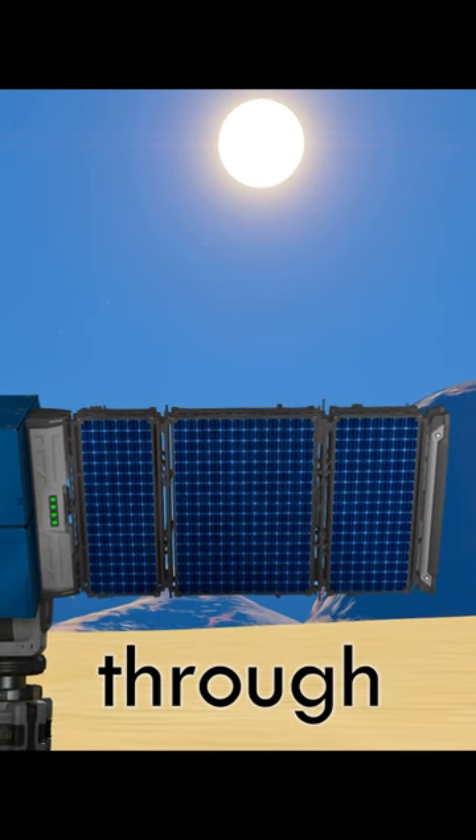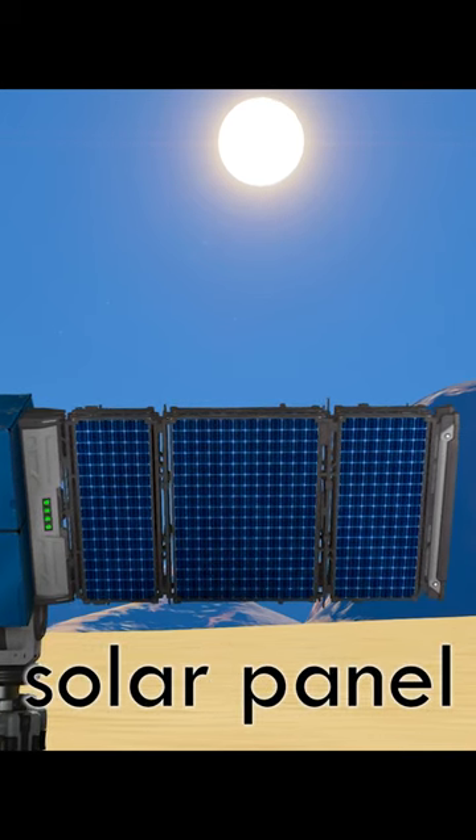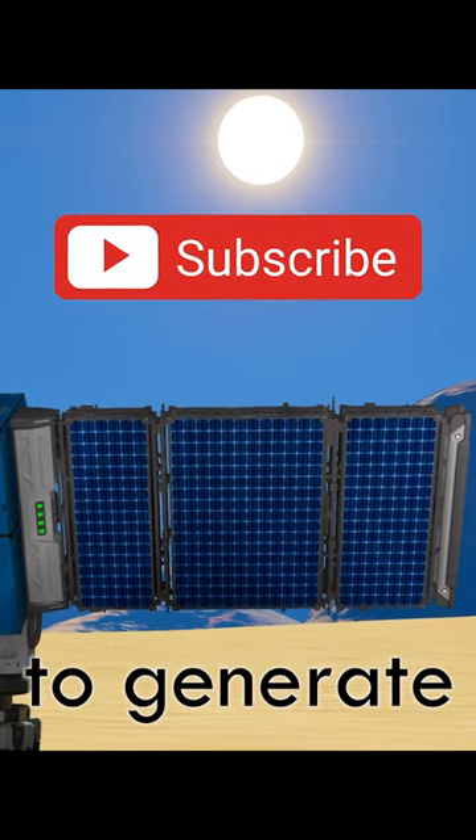The sun will pass through the front solar panel, allowing the one behind it to generate power.